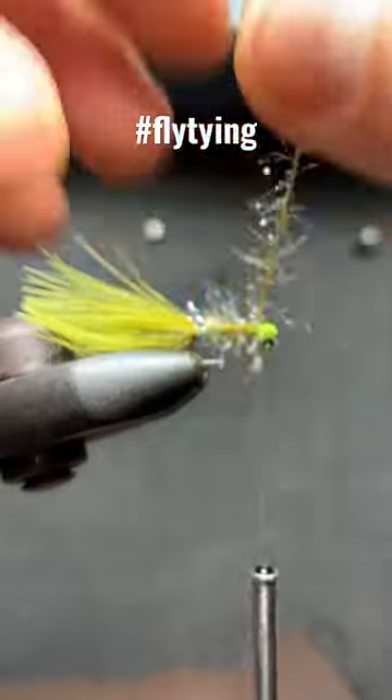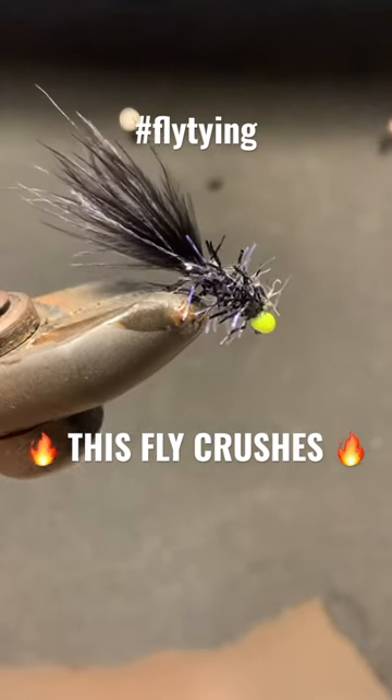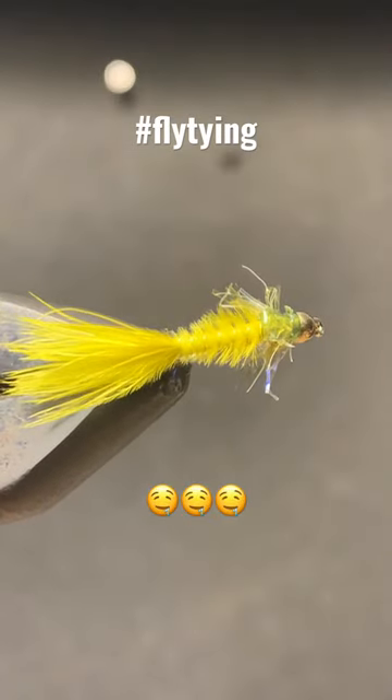Use it as a simple wrap for your favorite colored leech patterns, like the now famous Vampire Leech. Or work it into your favorite nymphs as a thorax and leg enhancer, like with this purple mayfly or this golden olive damsel.